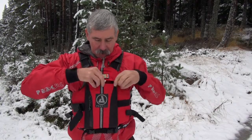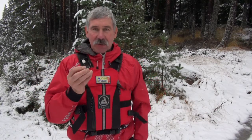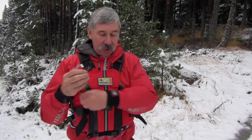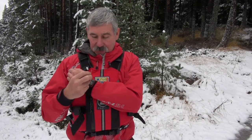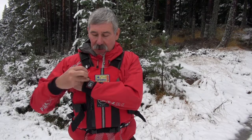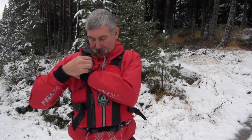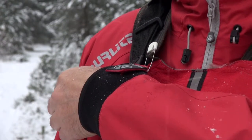Inside my pockets on all my buoyancy aids I carry something as simple as a nappy pin, a blanket pin, or a kilt pin if you happen to be in Scotland. The way that I use that is to pin through the sleeve of the patient's jacket or dry suit — you don't have to go through the expensive Gore-Tex waterproof bit, you can go through the cuff or through the outer part of the tightening strap — and then just pin it to either the top strap of the buoyancy aid or to the body of the buoyancy aid itself.